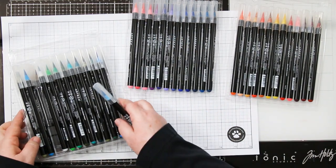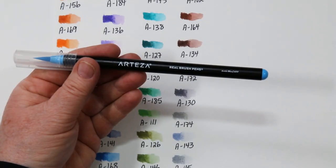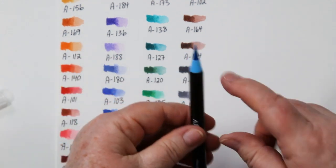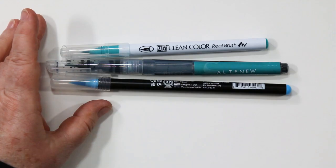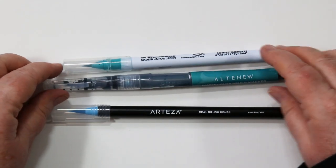Does your heart skip a little beat when you get new products? Mine sure does. A little about the pens: they're black plastic with the name and the color printed on them. The nub on the end and around the brush tip are also colored, and they have a nice tight-fitting lid. There's also a good-sized nylon brush. I have a few of these pens from different manufacturers, so let's do a little comparison.